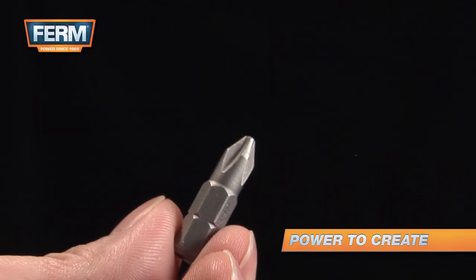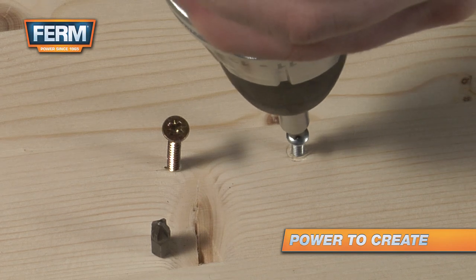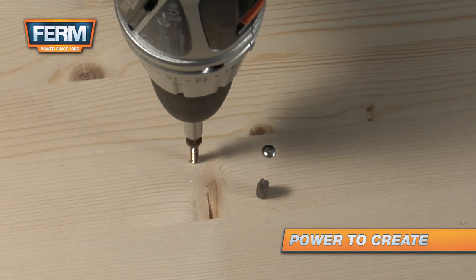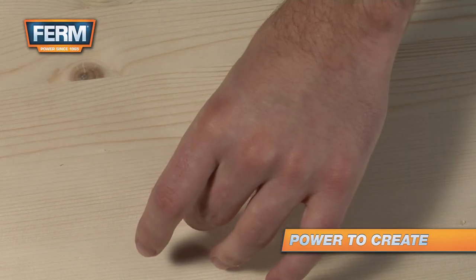PH screws are provided with a simple cross. Drywall screws have such a cross. For this type of screw, a PH bit is needed. PZ screws are used, for instance, in chipboards and have four more grooves mounted in the head. They provide much more grip.